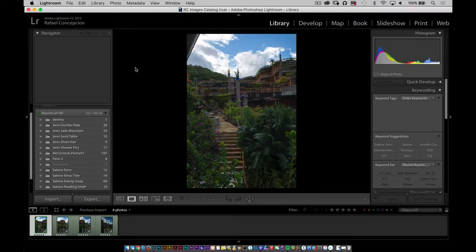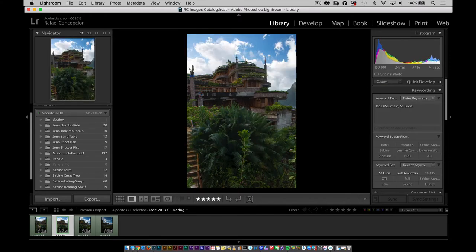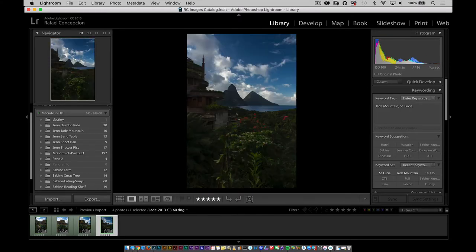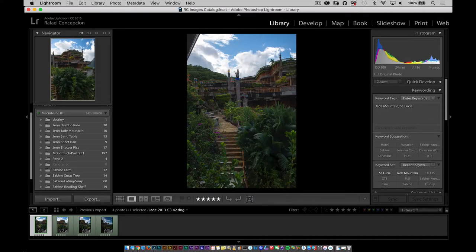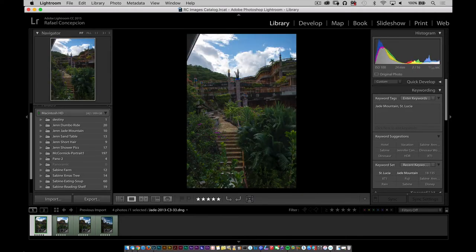One of the things that Lightroom does phenomenally well now is the concept of a panorama. You can take multiple images and stitch them together to create some amazing work, and there are some tools to get rid of a little bit of the extra space. Now I want to show you a couple pictures I have here — these are shot with a D810, a 36 megapixel camera, and there are four files — four 36 megapixel files. Large images. I want to take these and move them into a panorama.